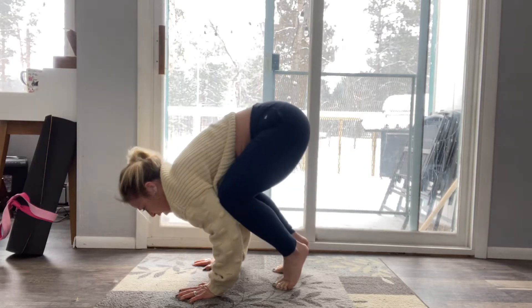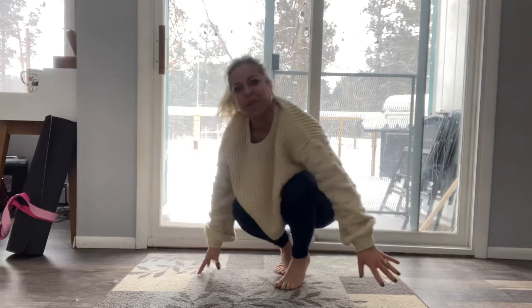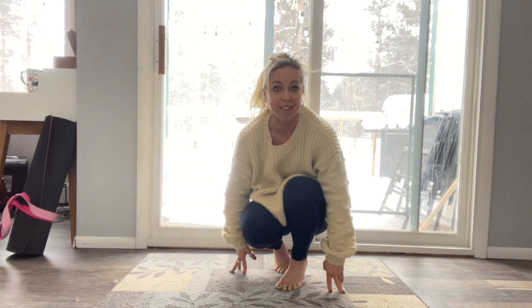If you feel yourself sinking down, usually it's your elbows pressing too much, so push away. You can work on one foot at a time and then slowly take your time and bring them up. You can also put your feet on some blocks if you'd like. If you have any questions, let me know.